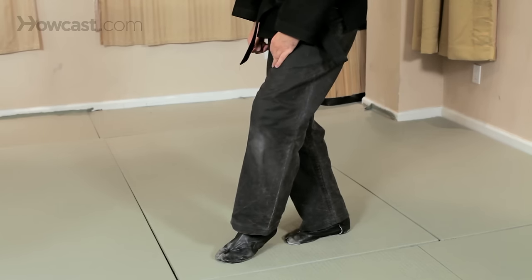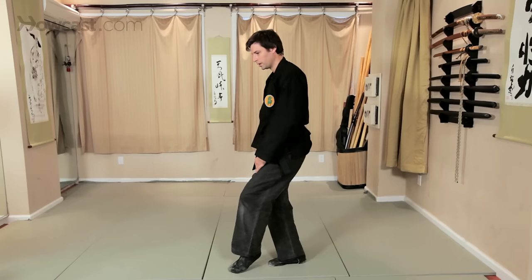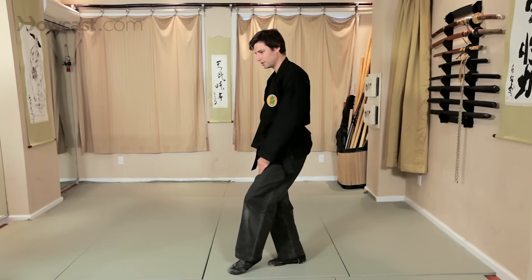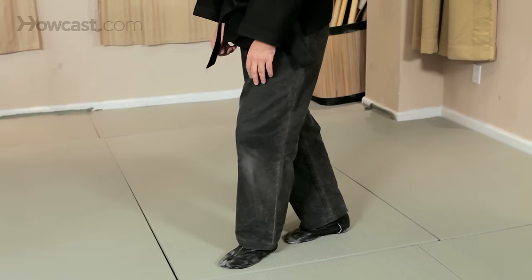Pick your knee up, placing the toes down — almost like you're going to place your toes under a rug, into some grass, or under some leaves — and then let the weight come down slowly onto your heel.